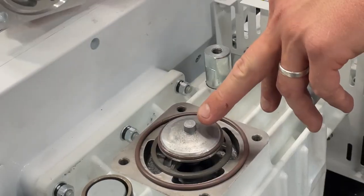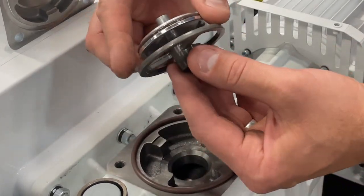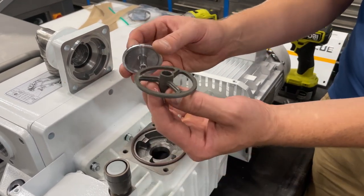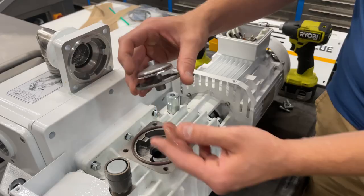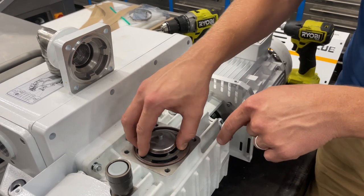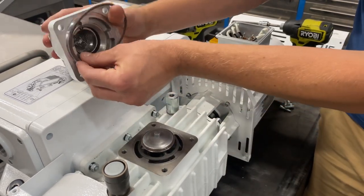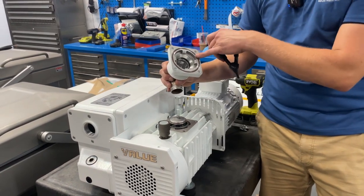You'll also have what's called an anti-suck back valve. Lift that out — there's going to be a spring inside, and if it comes apart into two pieces, make sure you find that spring. It has a float that sits down into a groove. The o-ring can go back into the groove on the top, so peel that off and set it aside for reassembly.